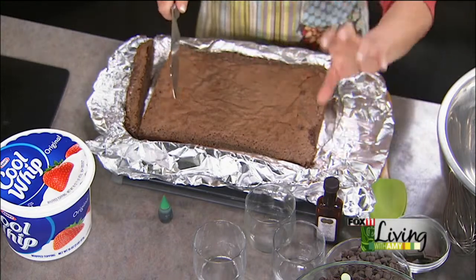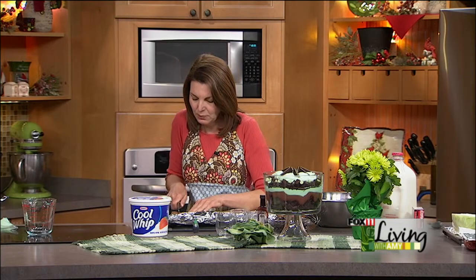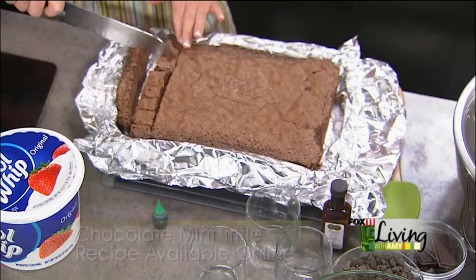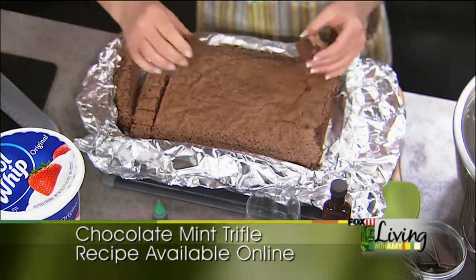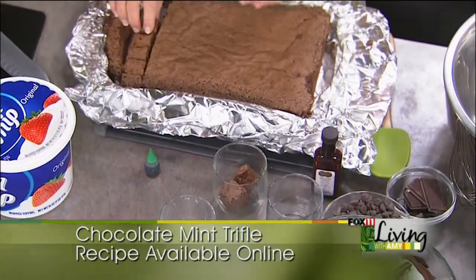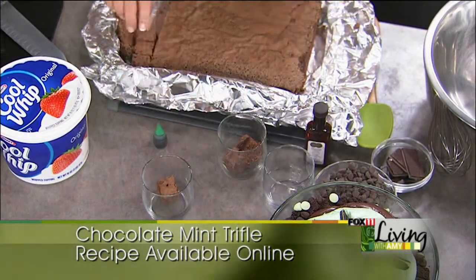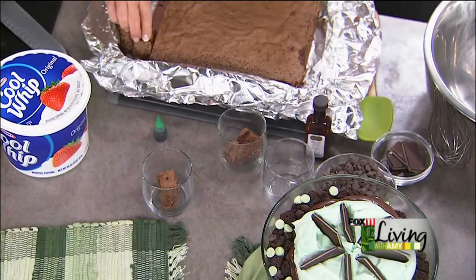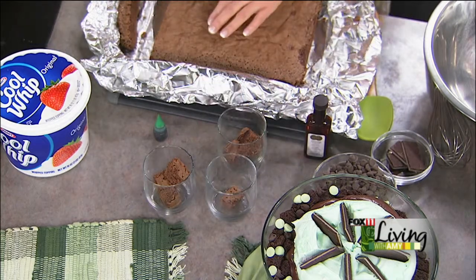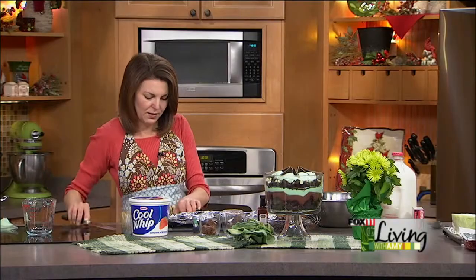Depending on if you're going to do a larger trifle, you can cut the brownies into bigger pieces. If you're doing smaller trifles, cut them into little bite-sized pieces. Anyone can do this — it's just a matter of layering. I'm going to take our little brownie cubes and put them into wine glasses, martini glasses, even clean ball canning jars, or clear plastic cups if you've got a big group. Drop a few cubes of brownies into the bottom of the mini trifle dishes.